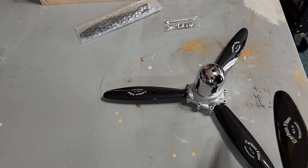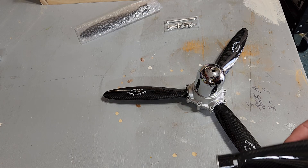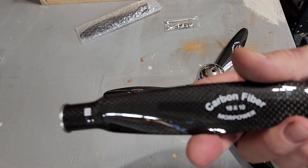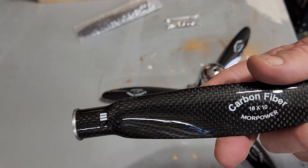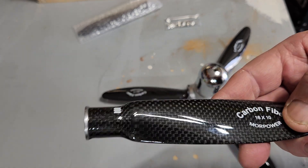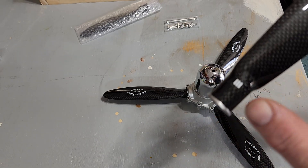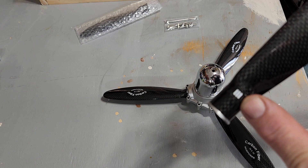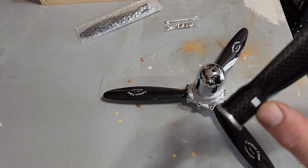Hey guys and welcome back to the channel. I want to show you a prop that I'm going to be putting on my DC3. It's a carbon fiber three-bladed prop, but the interesting thing is it is a variable pitch. Inside the hub you have a choice to set it at 8, 10, or 12 for the pitch.